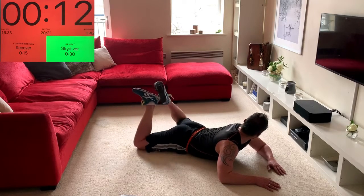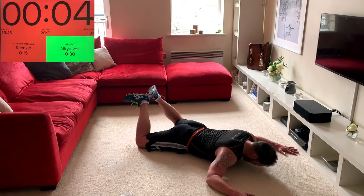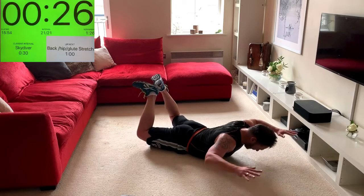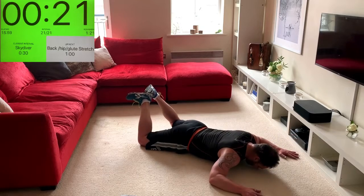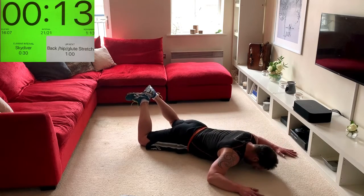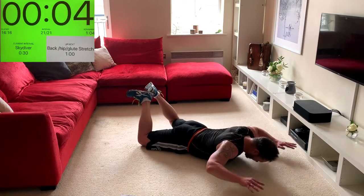Last exercise — skydiver. Knees apart, heels together; squeeze the butt and squeeze the heels together. Palms out in front like goalposts. Try to lift the thighs off the floor and at the same time lift the chest up — imagine a skydiver. If you can't lift the thighs, just focus on the upper body but still squeeze the butt and heels together. Stay straight down, we're almost there — a couple more, last one.